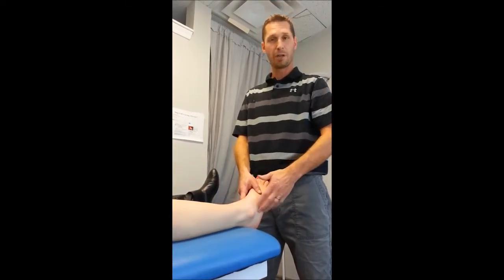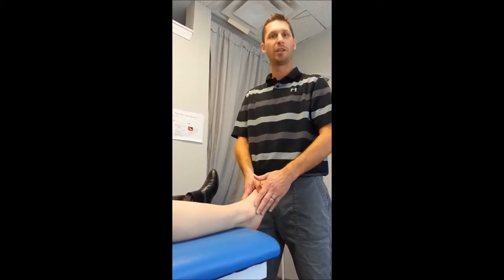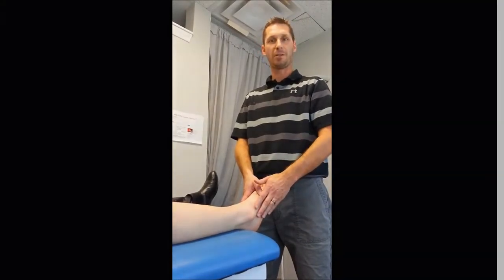When you have an ankle sprain, it's really important to treat both those areas and not just focus on the problem down by the ankle. Some simple care: make sure you're doing lots of icing for 15-20 minutes on, 20 minutes off, as much as you can, and come in and get some therapy as soon as possible.